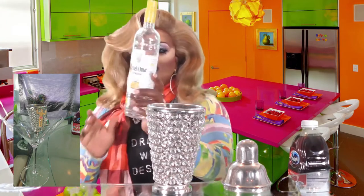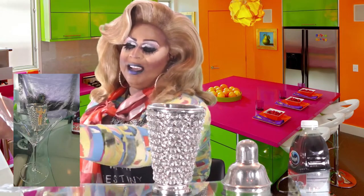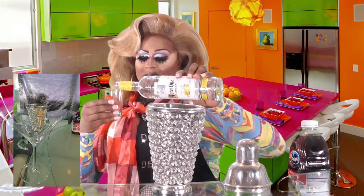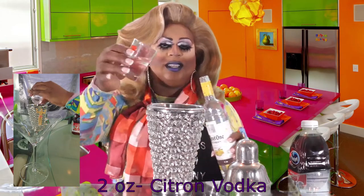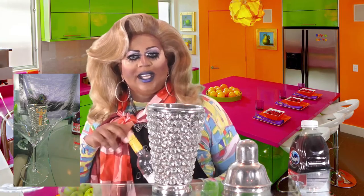Then you're going to use some citron Ketel One vodka. I love this vodka — you can use it for lemon drops, you can use it for shots, it's great. You need two ounces of the citron Ketel One.